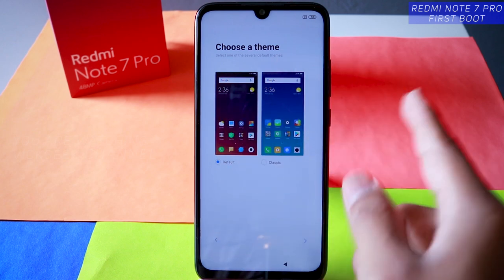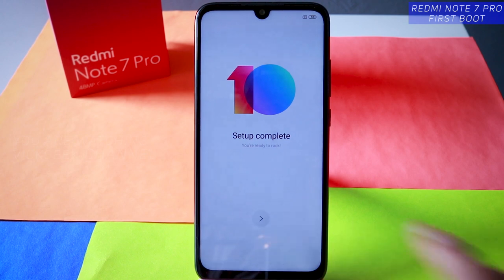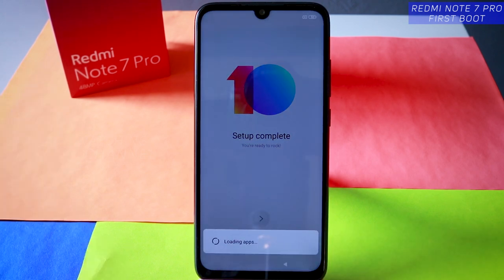Tap on next. You can use any of the themes — let's set it to default. Then tap on next. Setup is complete — you are ready to rock! Very simple steps to boot your device for the first time.